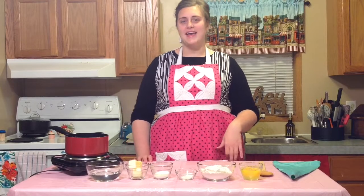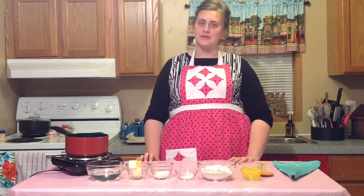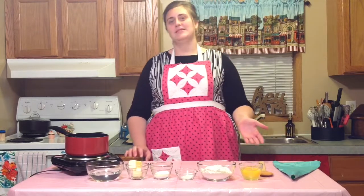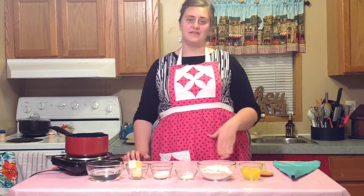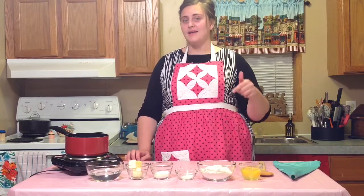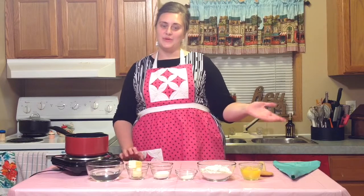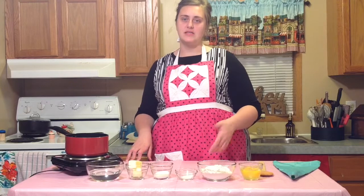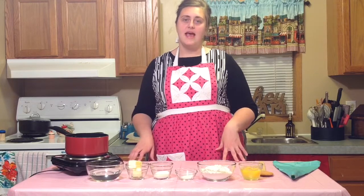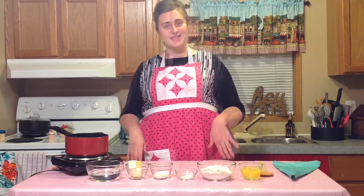Hey y'all, welcome back to the channel. My name is Rachel and this is Cute Apron Cooking. Each week I post some delicious recipes. If you would like to be notified every time I post, go ahead and click subscribe down below and make sure you click the notification bell. Last week's recipe was kind of simple, so this week we're going to step it up and make something a little more advanced.